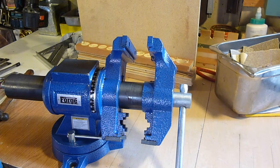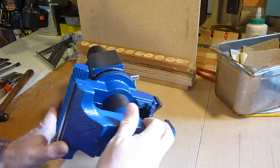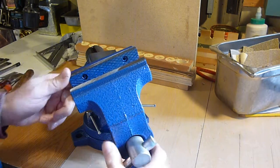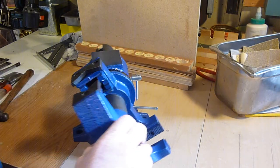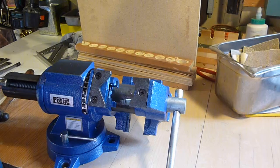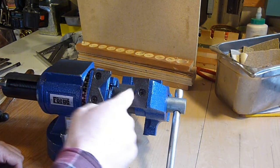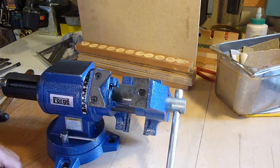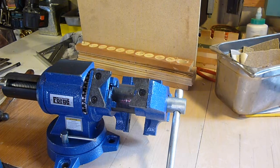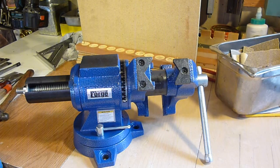Really, a vise is a vise — you beat on it, you hold things with it. The neat thing about this one is that it does swivel, so I can lock something in it and work on it from any direction. It has some pretty neat features. I believe the V-groove area is for holding square stock, and it's got replaceable jaw pieces as well. Keep an eye out for this being used quite a bit in my videos. This is Sam, jack of all, master of none. Y'all have a good one.